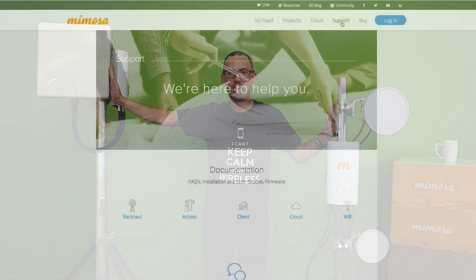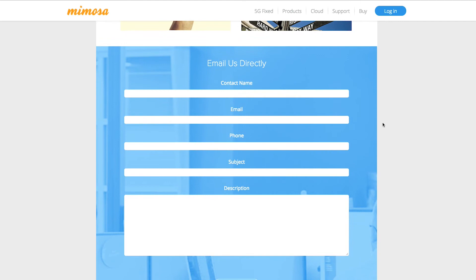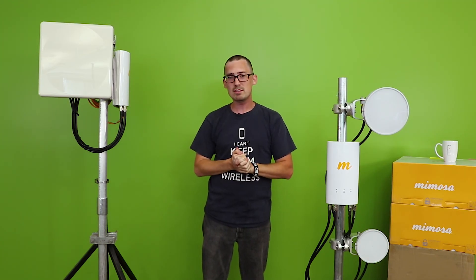So if you need any help choosing your antennas, just contact us via chat, email, or phone, and we'll be glad to help you choose the correct solution for your issues. And that's it for this episode — we'll see you next time.